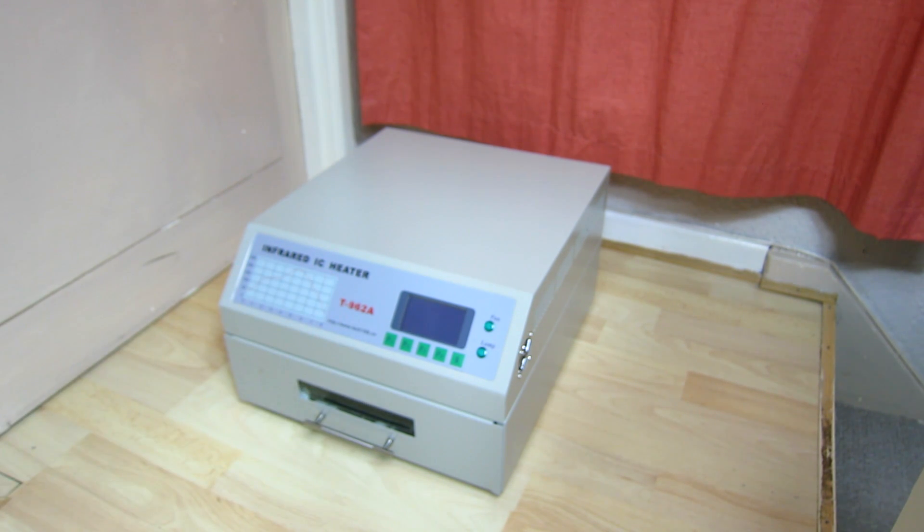You do not want to just plug this straight in and start using it, as there's a little bit of a problem with these from the factory and it affects all of them. What we need to do is open this up first, take a look inside, and then everything should hopefully become apparent.